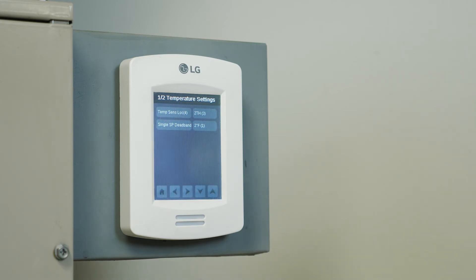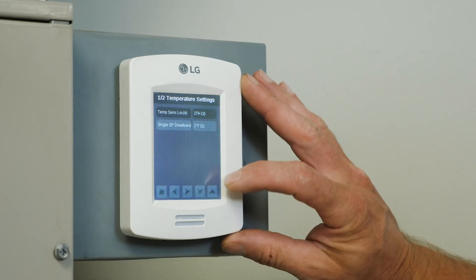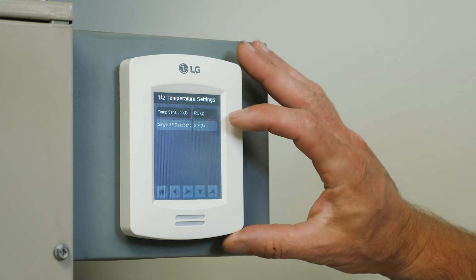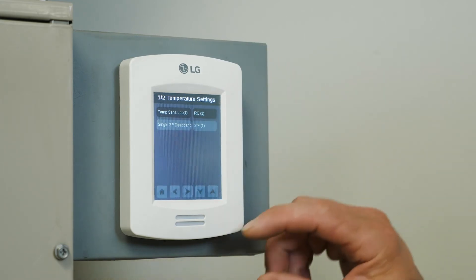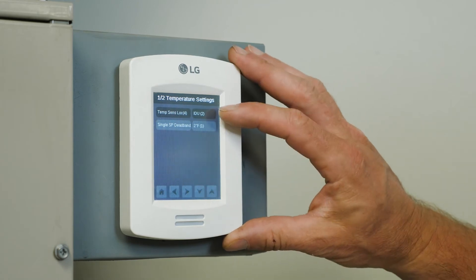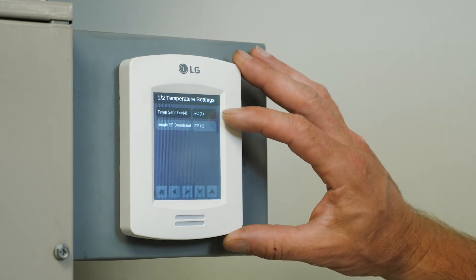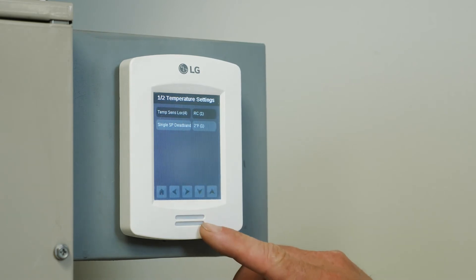It's not very practical, so we don't utilize that very often. So I'm going to remove it off that and go to the remote control, which is my thermostat. I'm going to return it to the remote control. So now it's going to use the thermistor built into the CRC stat.